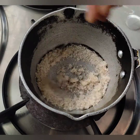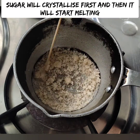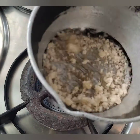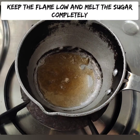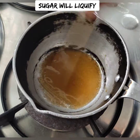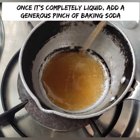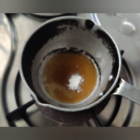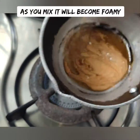Melt one tablespoon of sugar over medium heat on a little flame. Mix it in the flame and let it melt. You can color it — melt it to a light brown color. Then mix in a pinch of baking soda and stir for about 10 to 20 seconds.